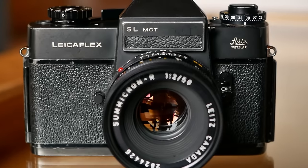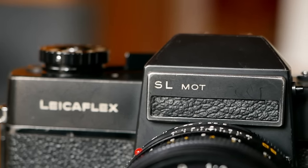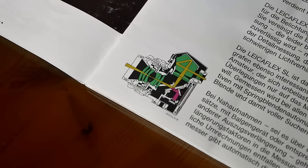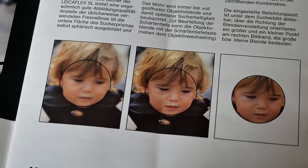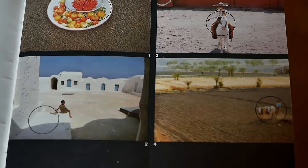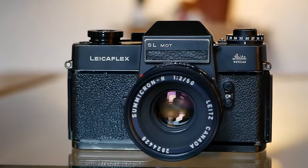The Leica Flex SL, released in 1968, improved upon the original in important ways. The SL stands for Selective Light Meter Reading — in German, Selektive Lichtmessung — which is a through-the-lens metering system covering a 5% area in the viewfinder, conveniently corresponding to the microprism focusing area. This allows you to take a very precise 5% spot reading of shadows or highlights to achieve perfect exposure to your needs — much more precise than average metering.